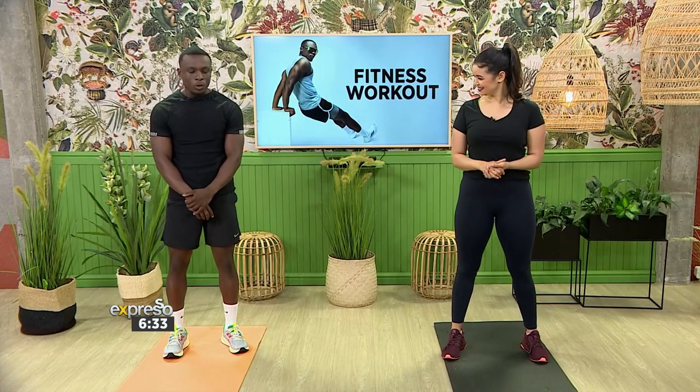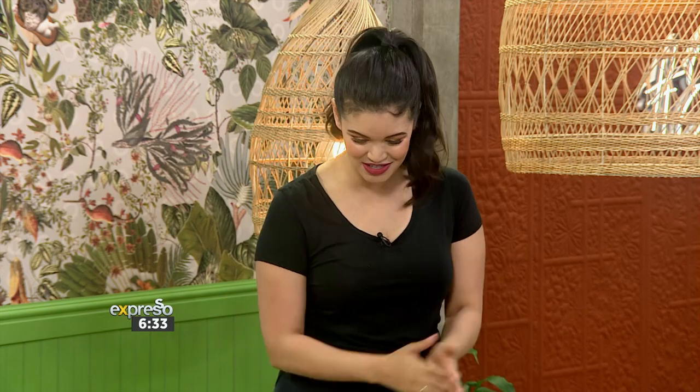We're going to focus on core and a little bit of shoulders. A quick core section — two exercises — and three exercises for shoulders. Fantastic, let's get straight into it.